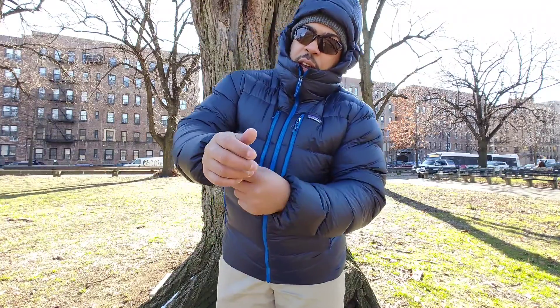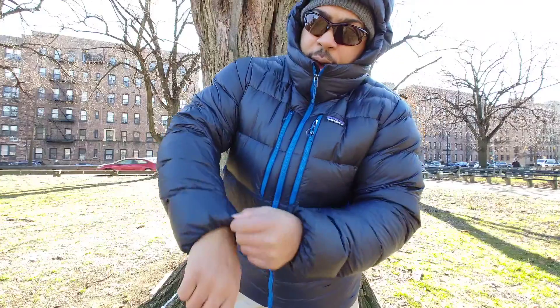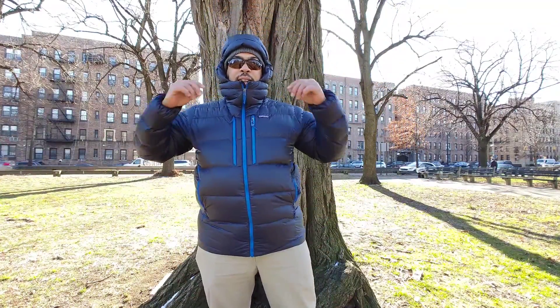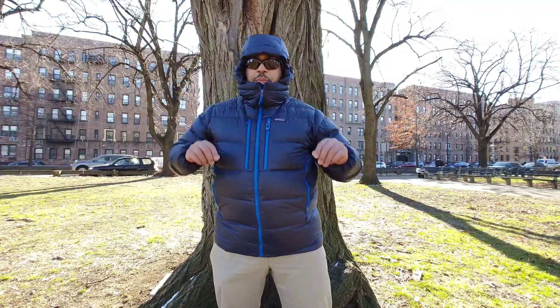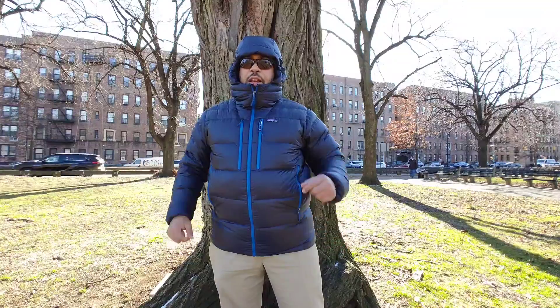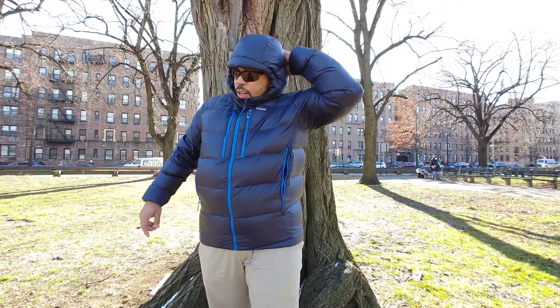The cuffs are elasticized on the inside by the wrist - absolutely no wind or anything getting inside there. You have a pretty good hood. It comes down nice and protects the circumference of the face. There's no adjustment on the side of the hood - the only adjustment is in the back.